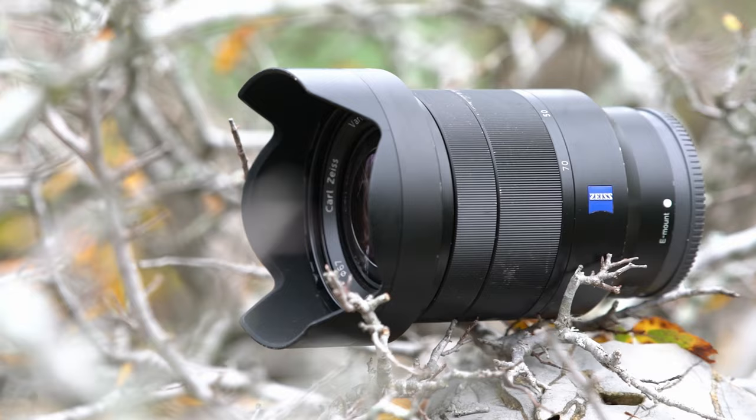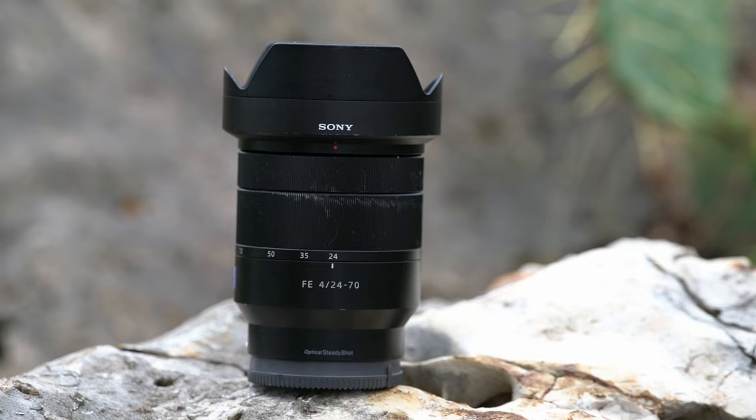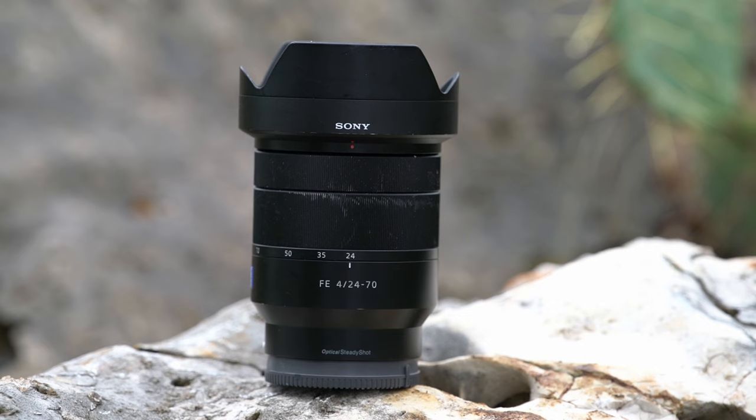For wide-angle landscape shots I'm using the Sony Vario-Tessar FE 24-70mm f/4 lens. I've had this lens for going on seven years and it's been everything I've needed. I do a lot of hiking, camping, and backpacking, and this lens is compact and lightweight — it's taken a beating and is still working to this day. With the new 24-70 GM f/2.8 II being an enticing upgrade, the added size and weight means I won't be switching it out.